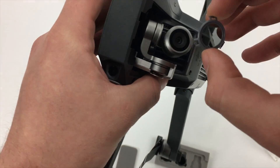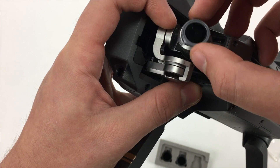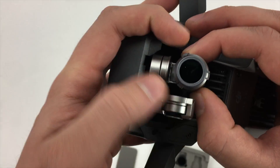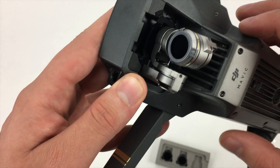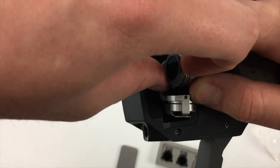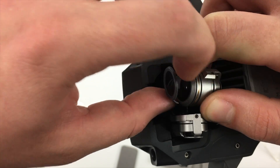Installing the filter is very simple. Simply place it onto the Mavic's lens and press it down until it clicks. Removing the filter is much more difficult than putting it on. I have found it works best if you grip the camera and pop off the clip from the side.